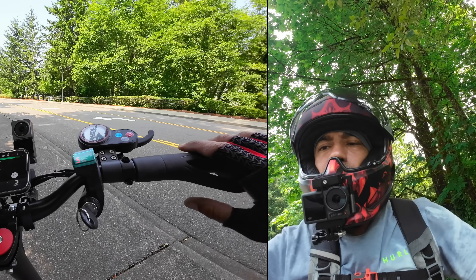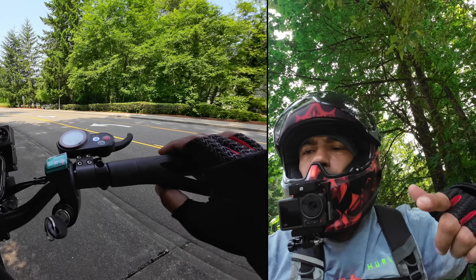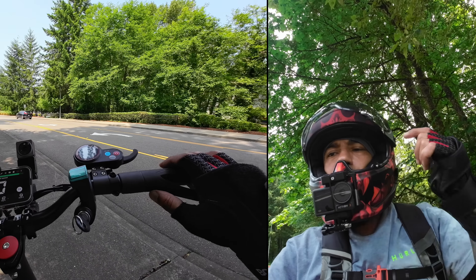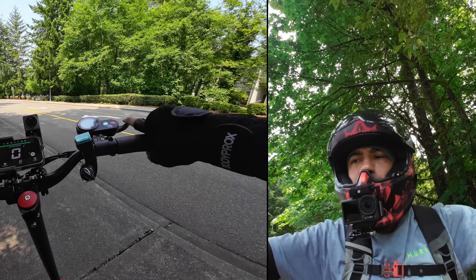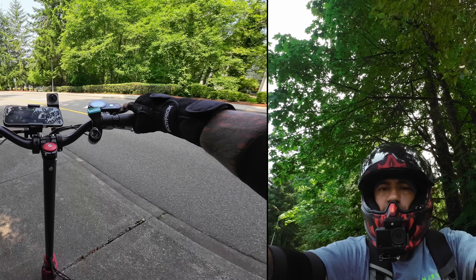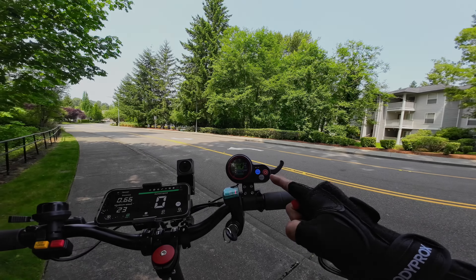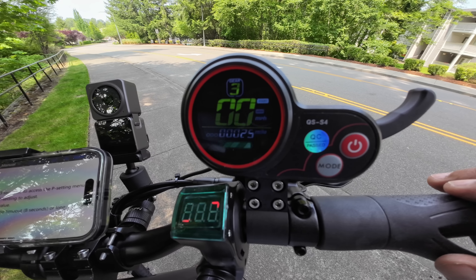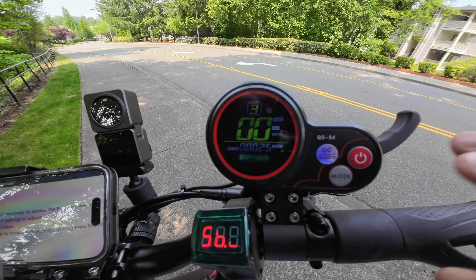The QS S4 display is super smooth — the throttle is very linear, easy to control your speed. It's not super bright in daylight but you can adjust it in the settings. Let me run through all the settings quickly so you can see what can be changed, including a feature that should address the whiskey throttle issue. To access settings, press and hold both buttons at the same time.